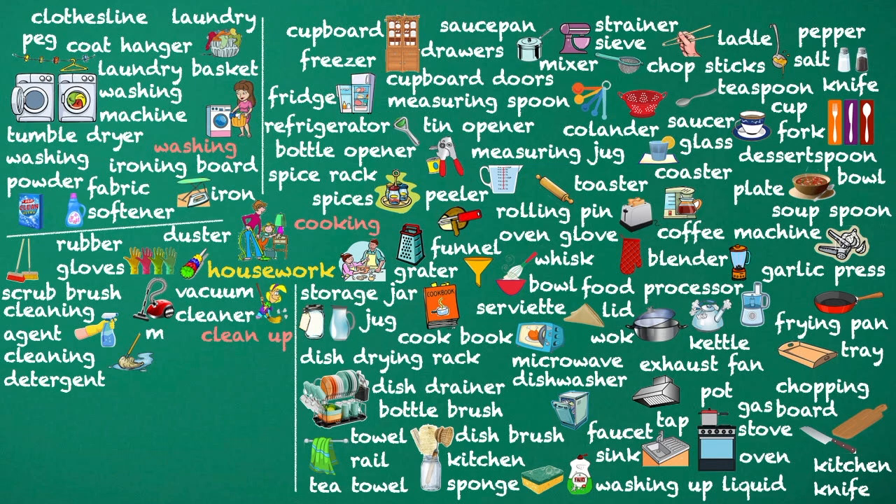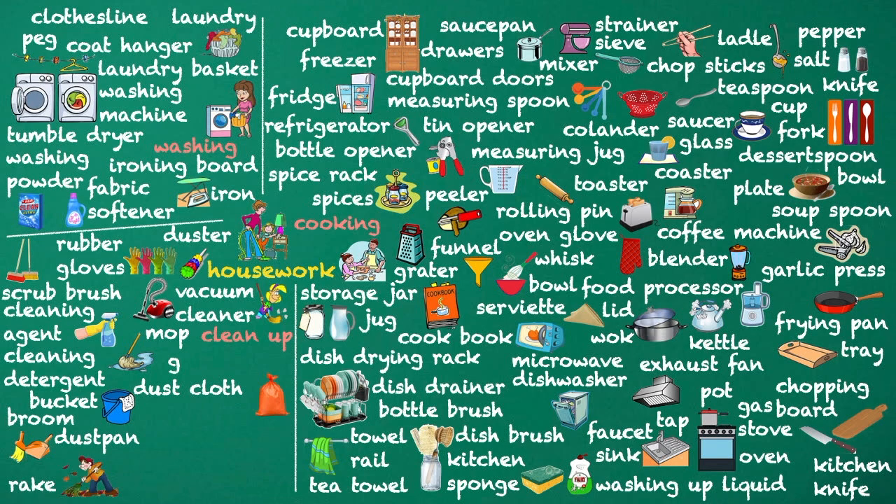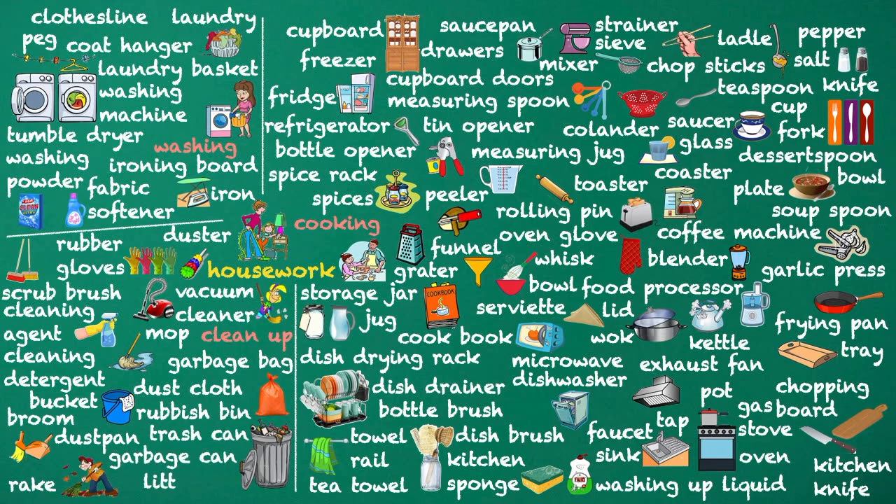Mop. Bucket. Dust cloth. Broom. Dustpan. Rake. Garbage bag. Rubbish bin. Trash can. Garbage can. Litter bin.